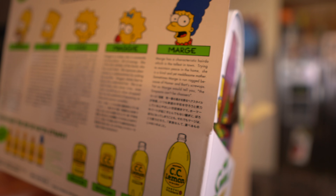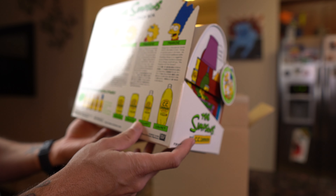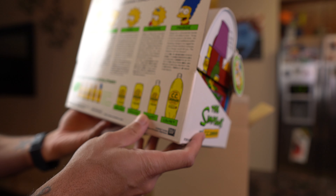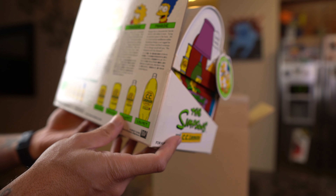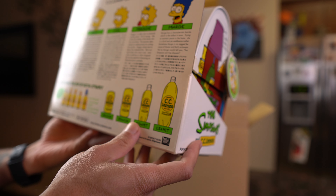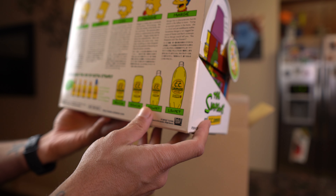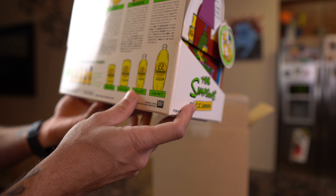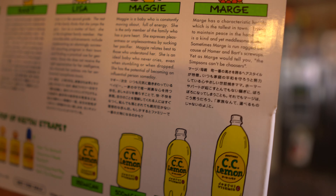I'm not going to go through all of these but let's do Marge because she's pretty short. Marge has a characteristic hairdo which is the tallest in town. Trying to maintain peace in her home, she is a kind yet meddlesome mother. Sometimes Marge is run ragged because of Homer and Bart's screw-ups, yet as Marge would tell you, the Simpsons can't be choosers. What a depressing but crazy statement.